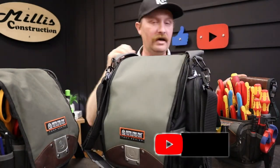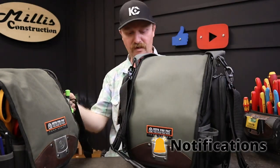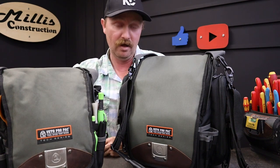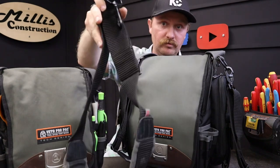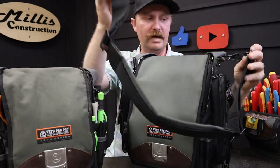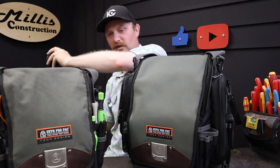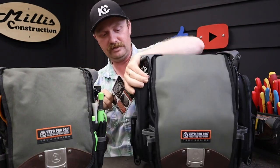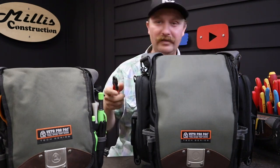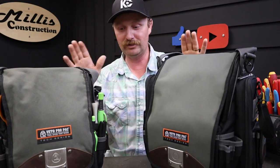The TP Double XL is a big bag. I'm going to take the shoulder straps off of these two so they're easier to use on the desk. Both the TPXL and the Double XL come with the nice Veto shoulder straps with the padded deal and the nice clips. The strap looks pretty much the exact same. I'll use my new Knipex step cuts to cut the tag off.